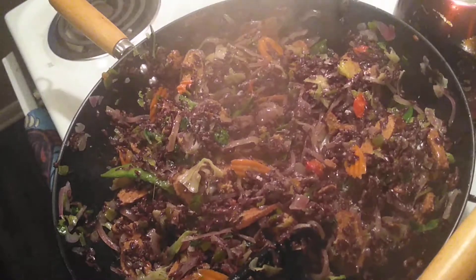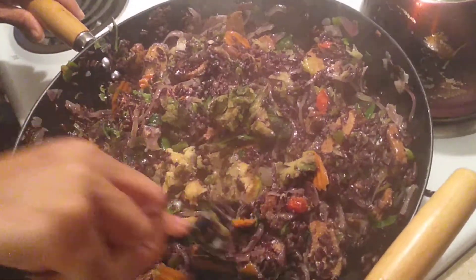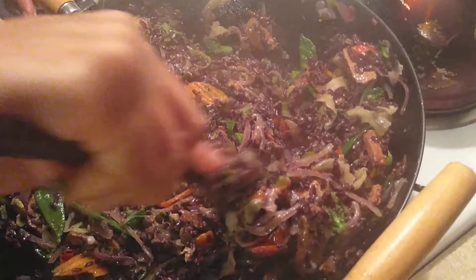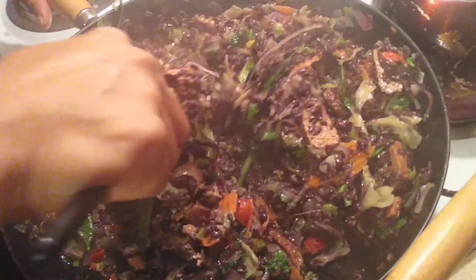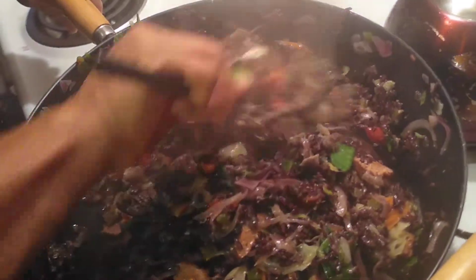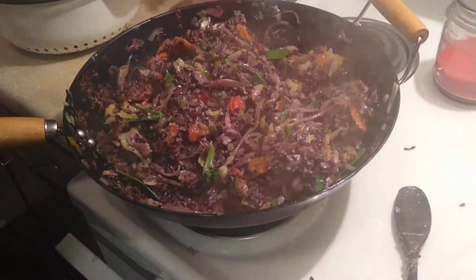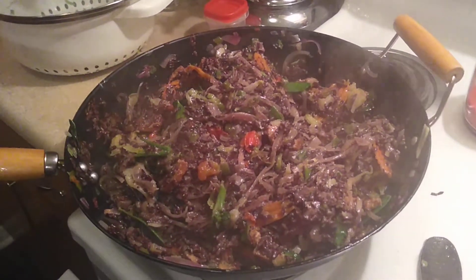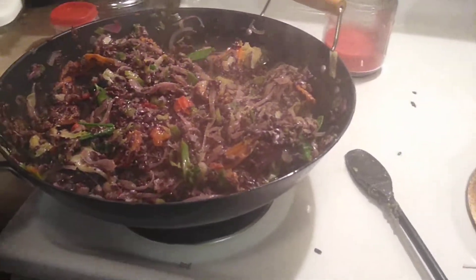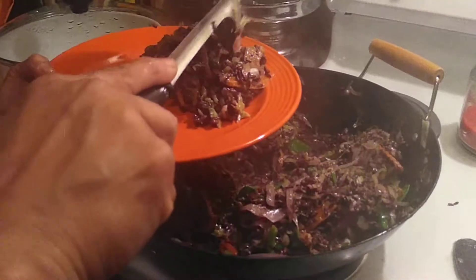I'm also going to go ahead and add the avocado. The avocado is going to give it that buttery flavor — I got hooked on avocado and when I don't add it, that flavor just isn't the same. Okay, this is beautiful — we're pretty much done because you don't want your vegetables to be mush; you want them to still have a little crispness. Just take some out of the pan, plate that up, and you're ready.